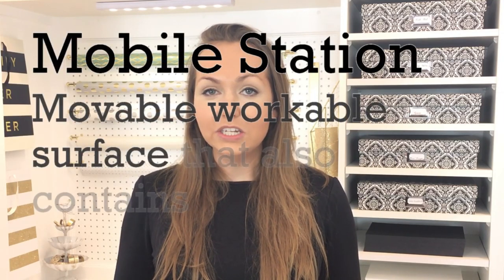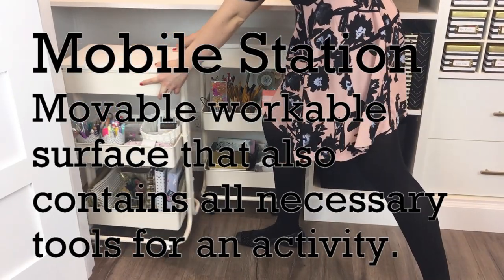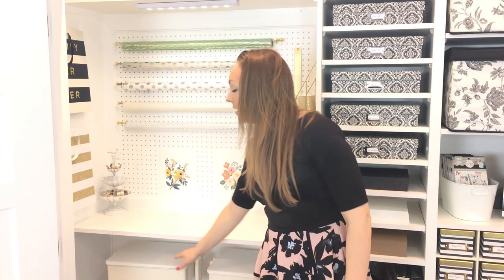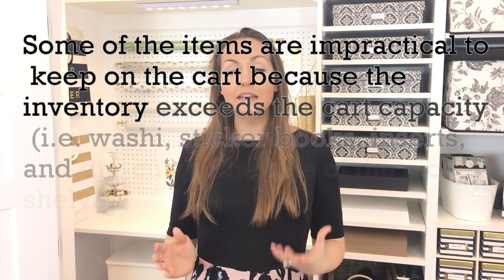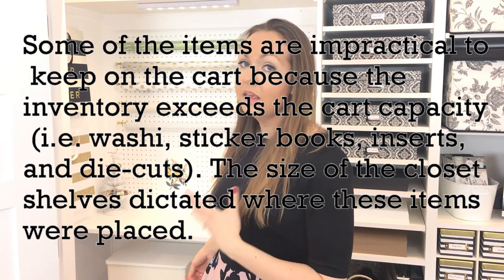I also have a mobile station which has all of those items that you need on the station. In this case we have an art cart and a planner station, and that can be relocated to my desk, a couch, anywhere else in the house, but it has all the items that I need to either plan or to do the art activity.